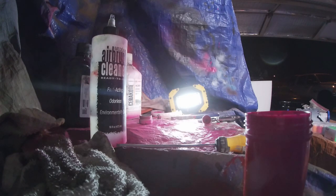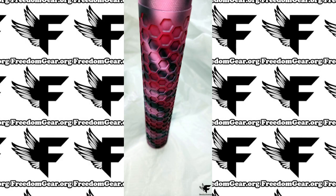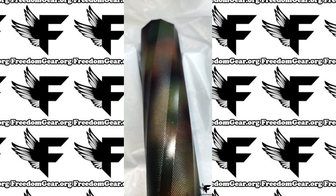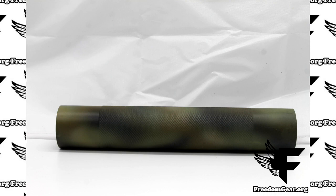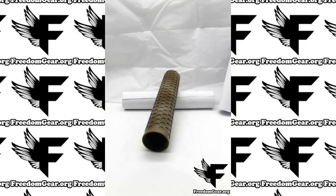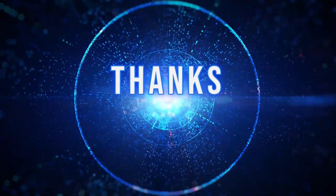As we wrap up the process of completing this solvent trap, we have plenty of options on our website if you would like to check them out. Or if you see something that you would like that we don't have, please reach out to us. Thank you again and we look forward to seeing you at freedomgear.org.